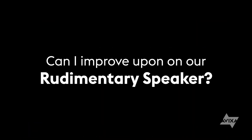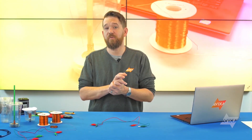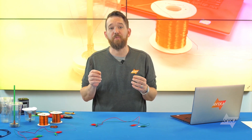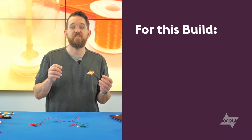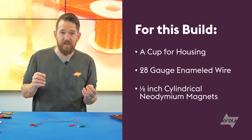Can I improve upon our rudimentary speaker? Well, if we have something very light that can push more air and attach it to the coil, it will then move according to the signal sent. We call that the voice coil. The musical waveform passing through the voice coil is attracted and repelled by the permanent magnet. This creates pressure waves in the air that we perceive as sound. To make my speaker, I need something like a cup as a housing, a very thin wire to make the voice coil, our magnets again, and I'll need to make a paper cone. That cone will push more air, which should make more pressure in the air, which in turn will make us hear the sound better.